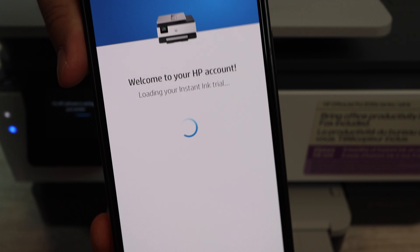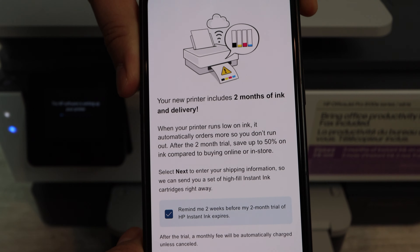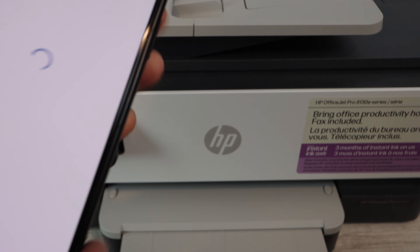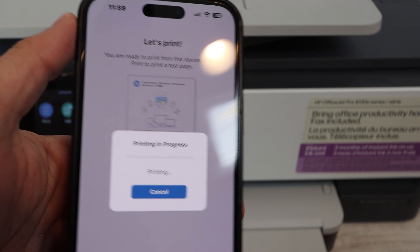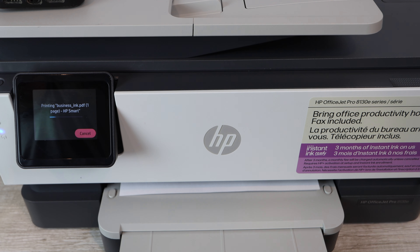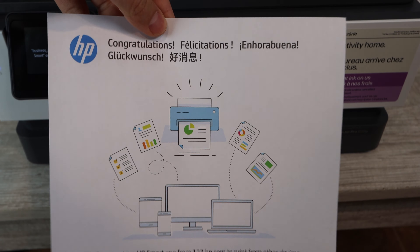You'll go through some additional prompts and you can select options like HP Instant Ink or add additional things to your subscription. Your printer will be registered with HP, so you'll need to create an account. HP Instant Ink will likely come with a trial of maybe two to three months, and then you can decide if you want to keep it. Once you print out the final page, you are totally set up and ready to print documents, photos, or whatever you'd like.